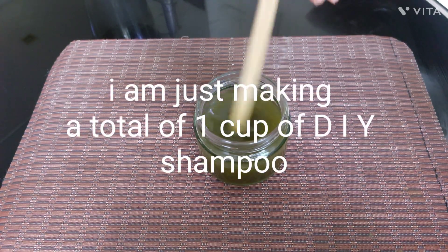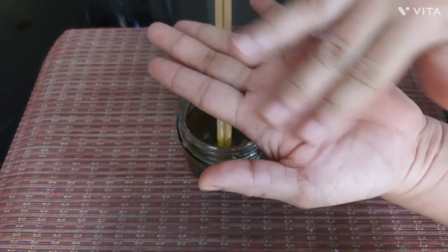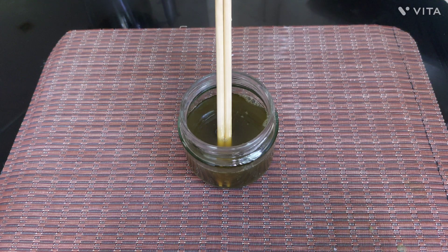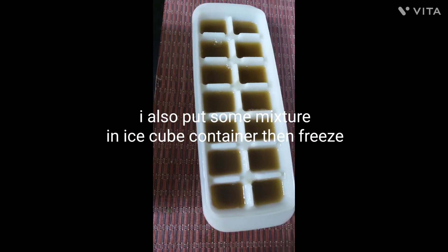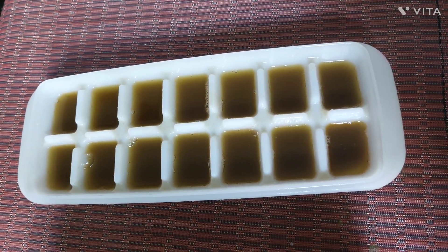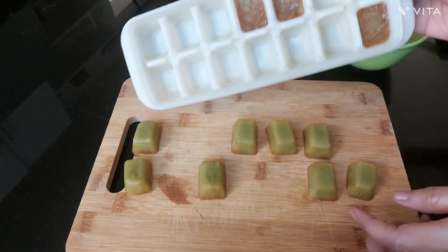I am just making a total of one cup of DIY shampoo. I will keep some of this in the freezer for future use. To make sure that the mixture won't get spoiled, you can add antibacterial oil essence like lavender or peppermint — I used peppermint. I also put some mixture in an ice cube container and freeze. You can take one cube or one-half every time you need it.